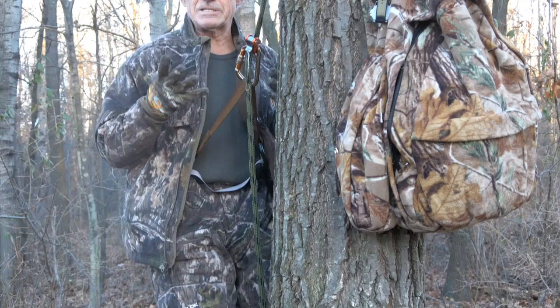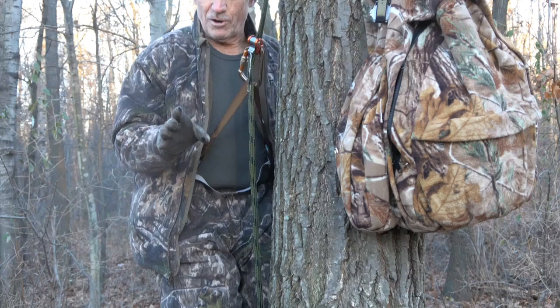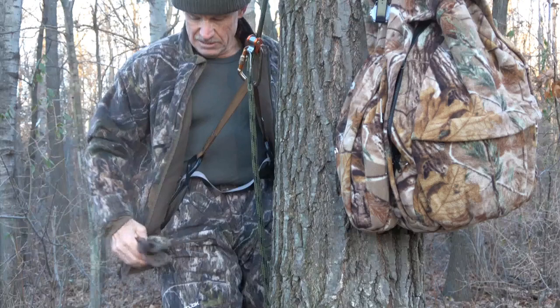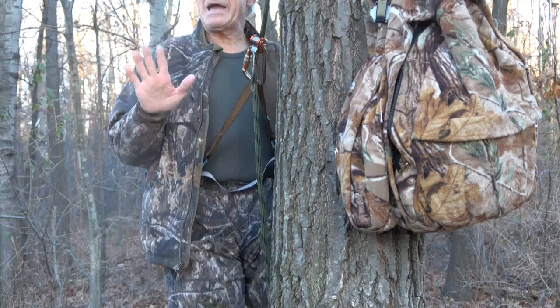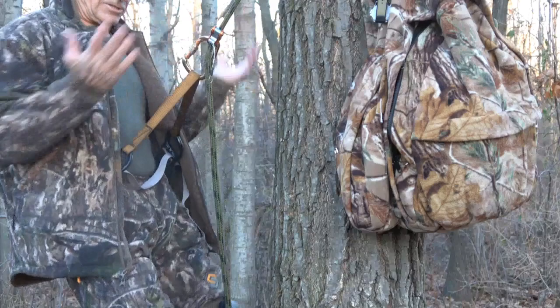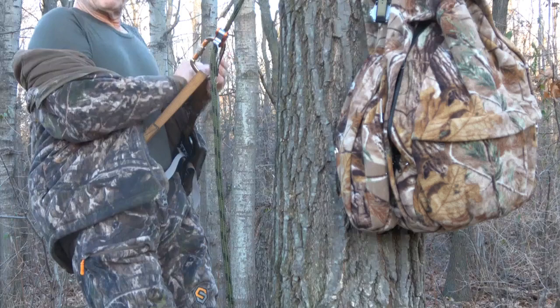Now I've climbed the tree. I always, 100% of the time, wear Scentlock as my exterior during my entries in case I brush against vegetation — I don't leave any odor. Once I'm up in the tree, whether it's in the morning before daylight or an evening hunt, as soon as I get up in the tree, if I'm going to change my clothes, I take my gloves off because I need the extra dexterity for feel when I'm actually going to change my clothes in the tree. My hands were wiped down with scent-free wipes prior to leaving the car, prior to putting on my Scentlock gloves.